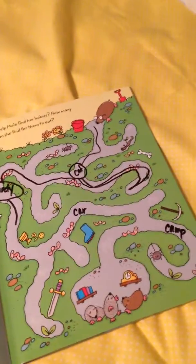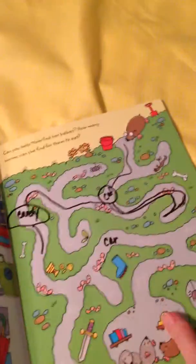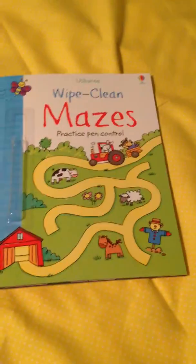So that's how I use the wipe-clean mazes. It works great for that. And as I flip through, there are tons of different mazes — some are harder or easier than others — so it definitely could work for all ages.